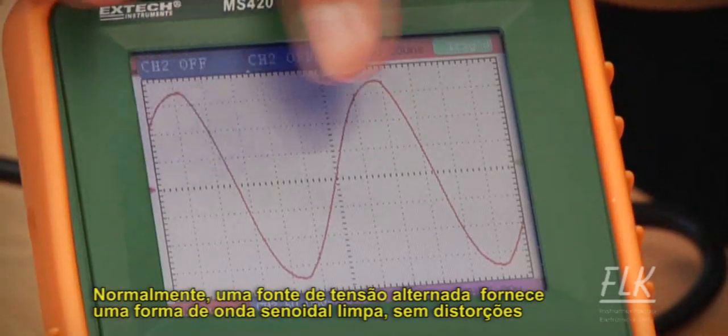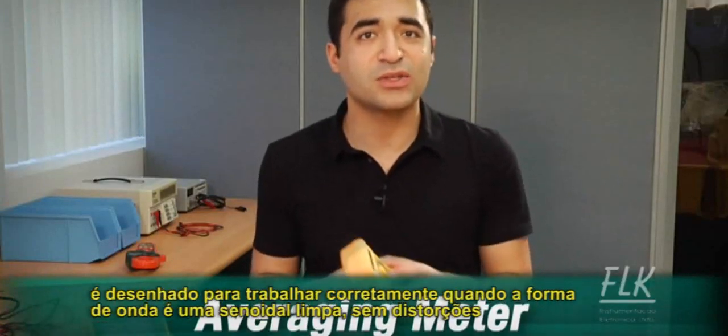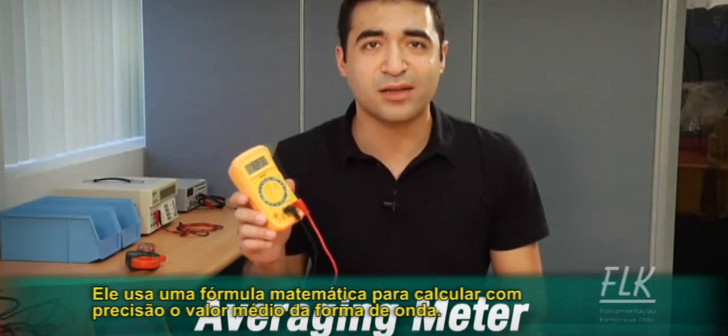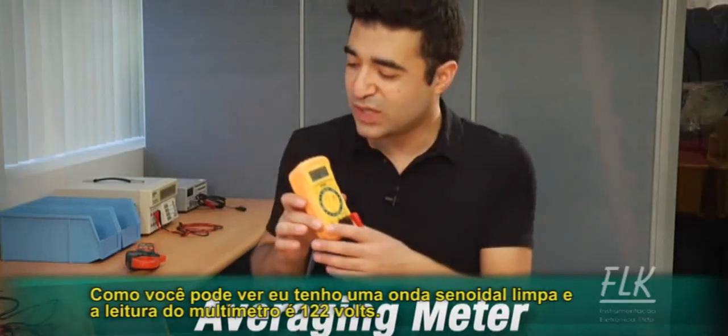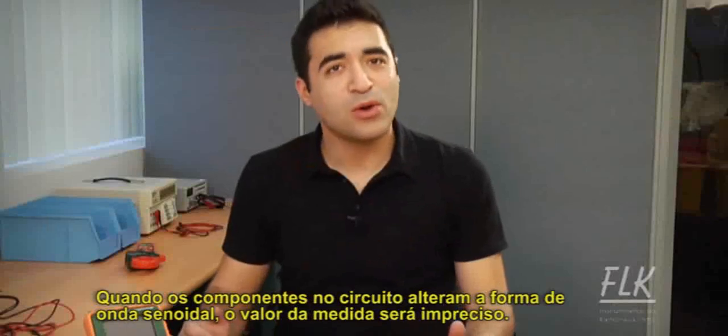The non-True RMS meter, also called an averaging meter, is designed to work properly when the waveform is a clean sine wave. It uses a mathematical averaging formula to accurately calculate the current. As you can see, I've got a clean sine wave and the meter is reading 122 volts.